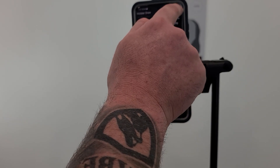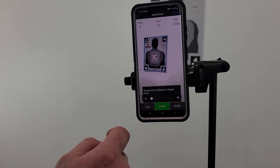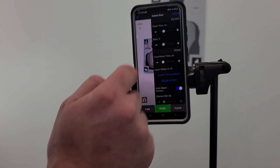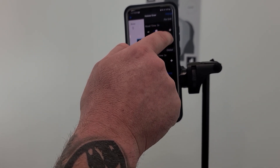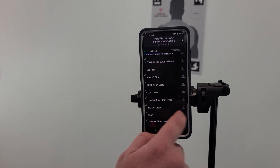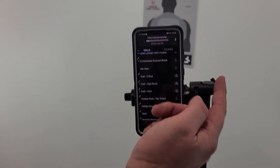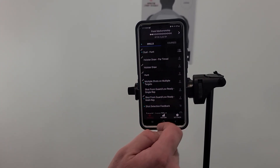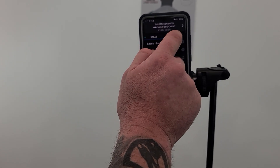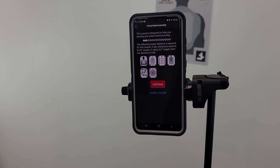You can change distances using the little chart icon, clear your data and start over, and adjust drill reset times in Settings. There's even a dual-target mode — shown by the two-person icon — for multiple shooters or multiple targets. Just a ton of really cool options.